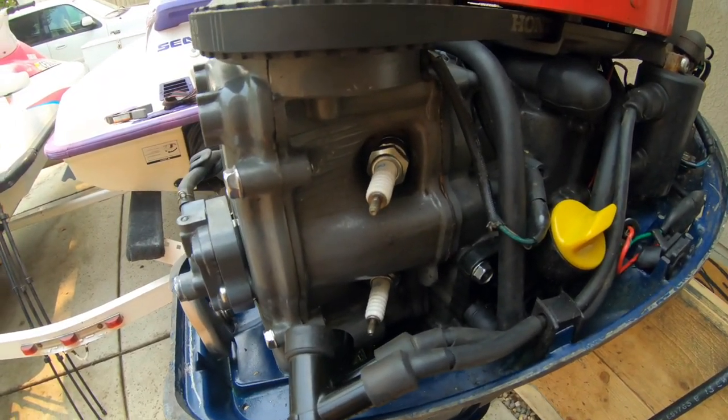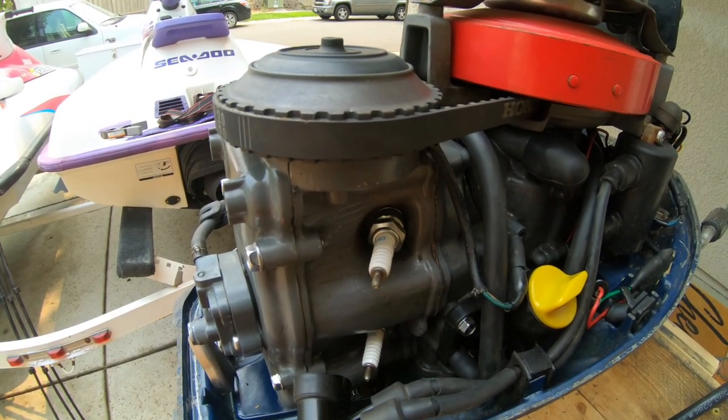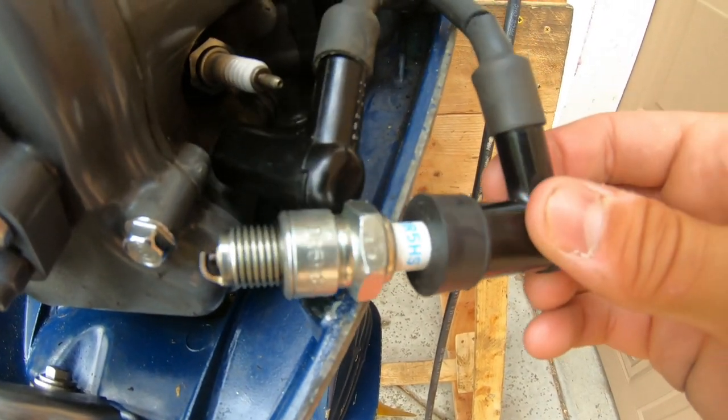I'm going to take the previous owner's word for it that it has good compression, so I'm just going to do a spark test. It takes an 18 millimeter socket wrench to get these spark plugs off. Yeah, these spark plugs look basically brand new. I'm going to ground this to some metal and you should see some spark.